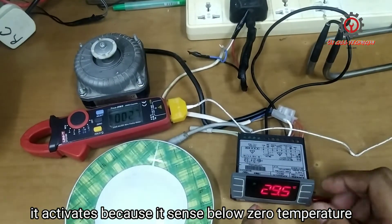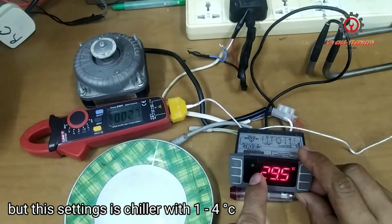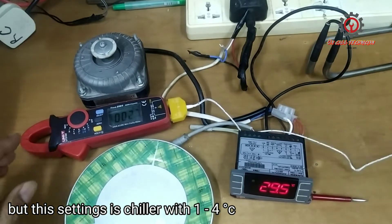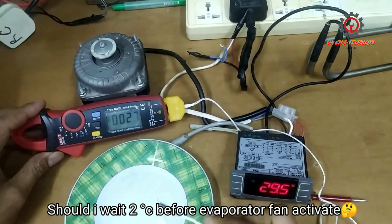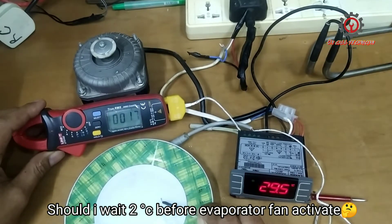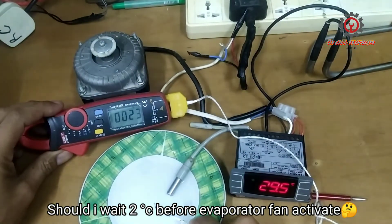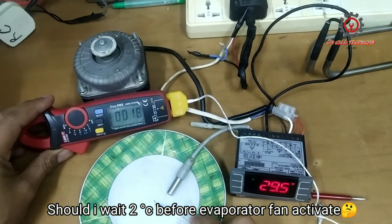Now take a look guys — 29 degrees Celsius and the fan motor is not activating yet. How do we activate the fan motor? I have here an ice water at 16 degrees Celsius. I'm going to activate the fan motor by dipping the evaporator sensor into the ice water at 16 degrees Celsius and let's see if the fan will activate.